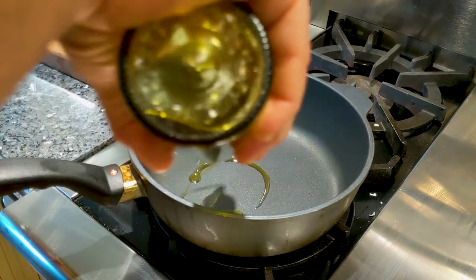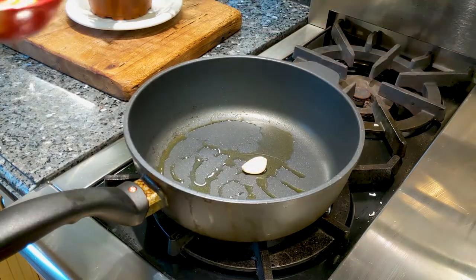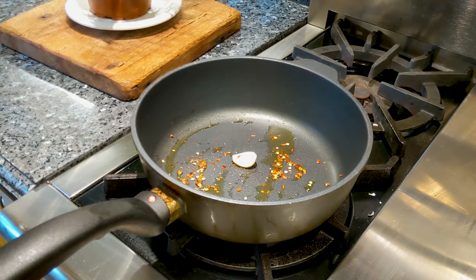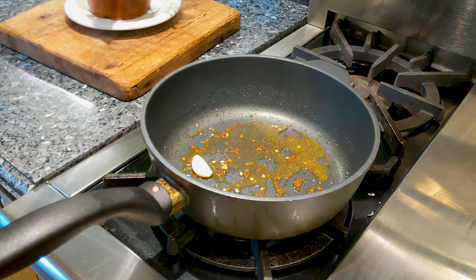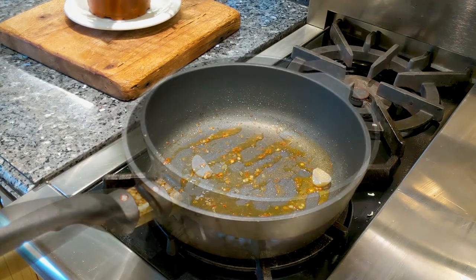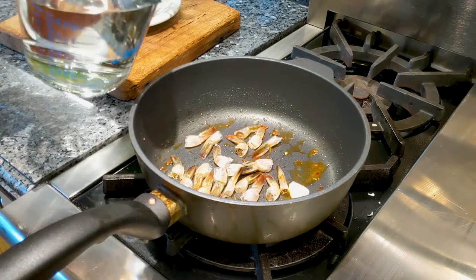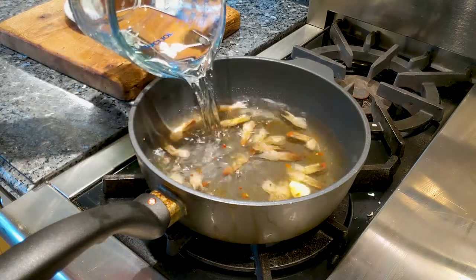In the pan, let's preheat some oil, then add the garlic and some red pepper. If you have some white wine, just put a little splash — if you don't, don't worry. Let the white wine evaporate, then add the shrimp shells we just cleaned. Add the water and let it sit with the shrimp shells for about 25 to 30 minutes on medium heat. In the meantime, we're going to work on the rest.